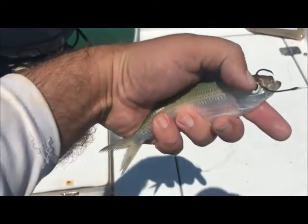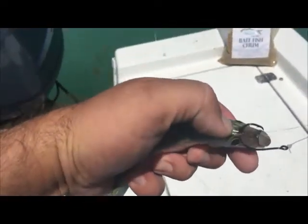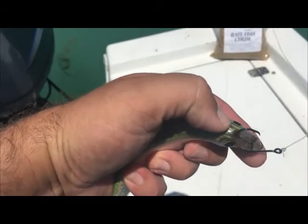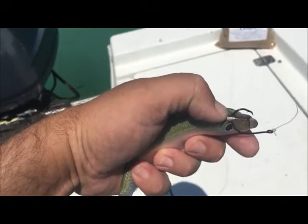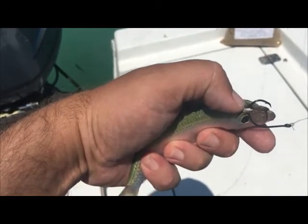What I do is I kind of push the eye to the side a little bit and bring it right up through the center, between the eyes and this hard piece of cartilage. It does a couple things — I think it has a little bit more of a natural presentation, and you don't get double hooked all the time.